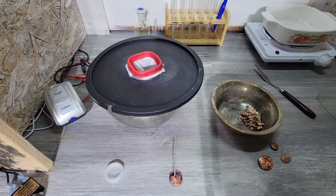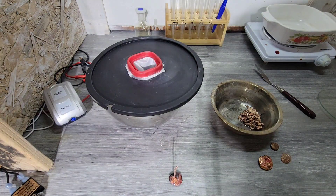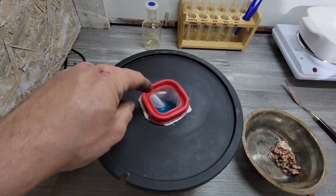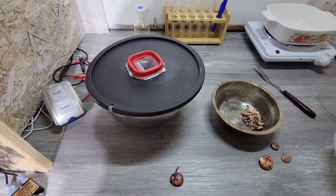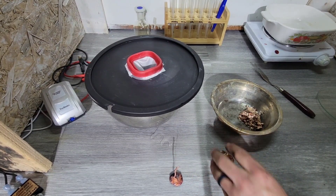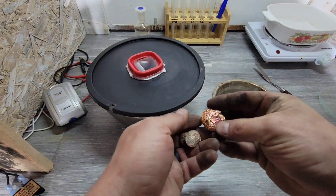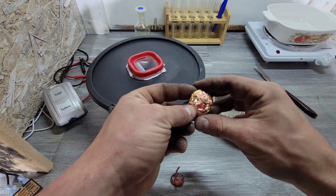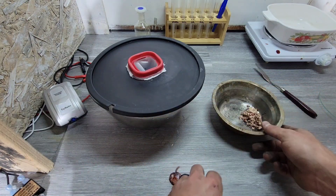There we go. What I'm looking for is a better connection at the bottom. We can see it's completely soaked now. These are just old stuff that I've pulled out of my copper waste bucket — from when I put steel in it to cement copper out. That's what these are.